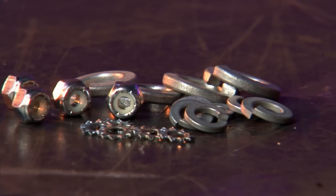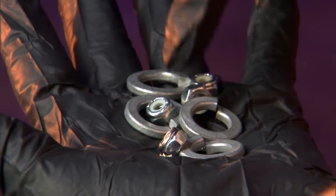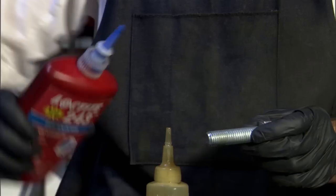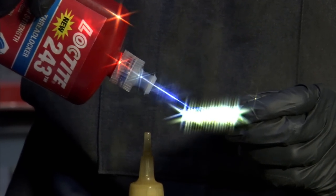Mechanical solutions like split ring lock washers, nylon nuts, and star washers are flawed, and often can't tolerate a harsh environment. Loctite thread locker answers the call for something better, and the Advanced 243 achieves an even higher level of protection and peace of mind.